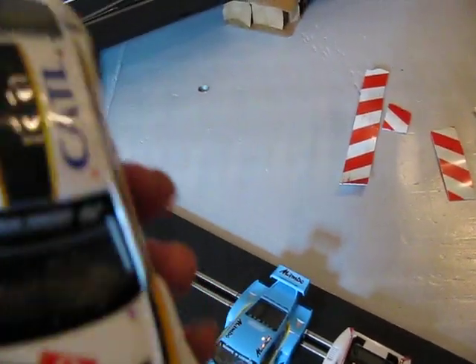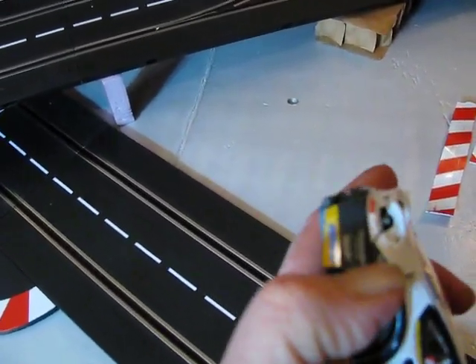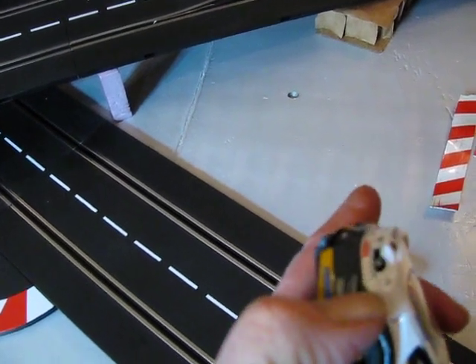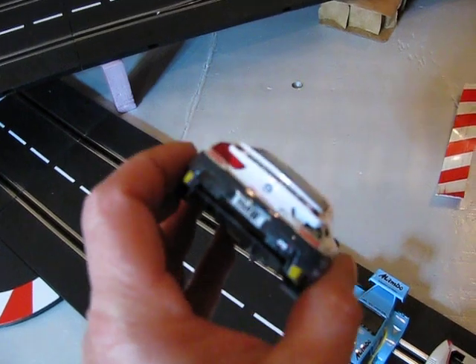This one actually got broken — the body is cracked back here. I don't know if you can see it, but the body is cracked across from this tail light, and that tail light got smashed out. It's gone. I don't know where that went.